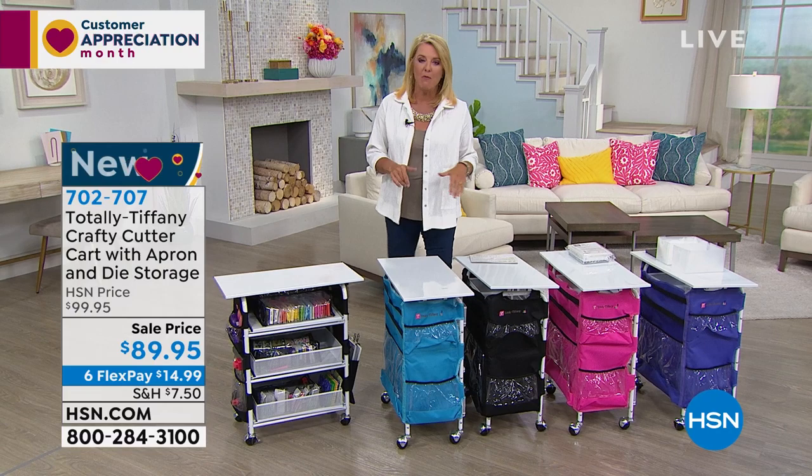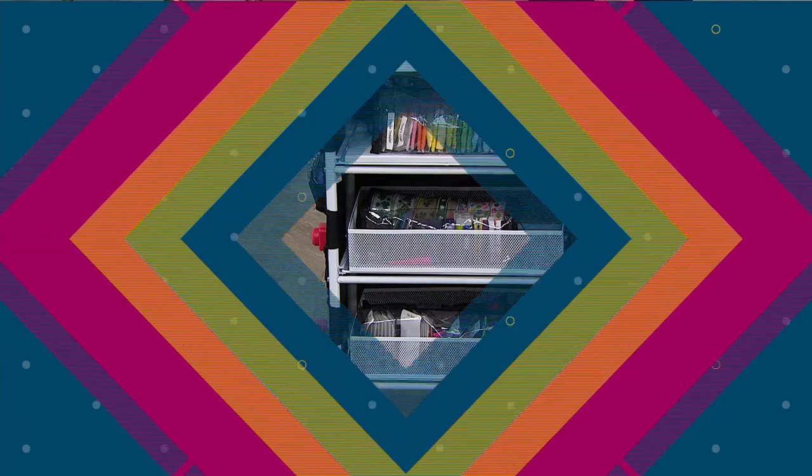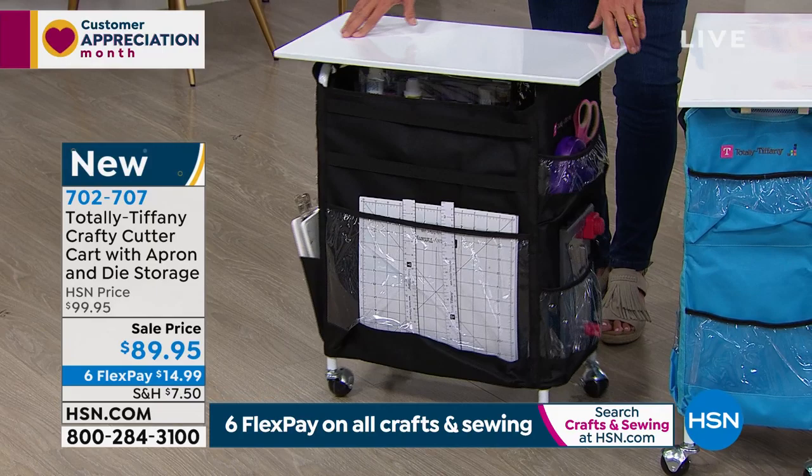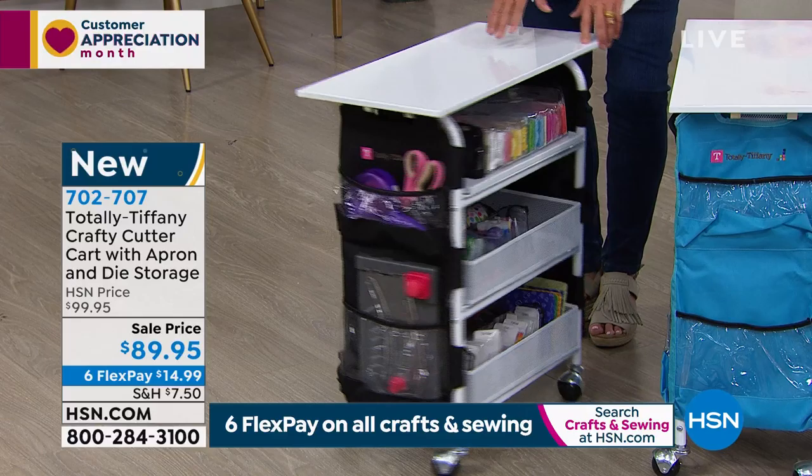But if you're going to buy a lot of goodies today in our crafting world, certainly you want to get them organized. And of course from Totally Tiffany, she comes to the rescue with the best organizational systems ever. She comes from a crafting world and she understands all the things we need, and thus she creates items that allow us to get super-duper organized.